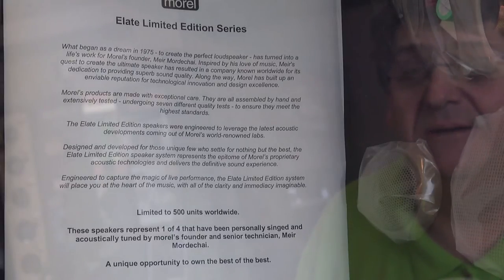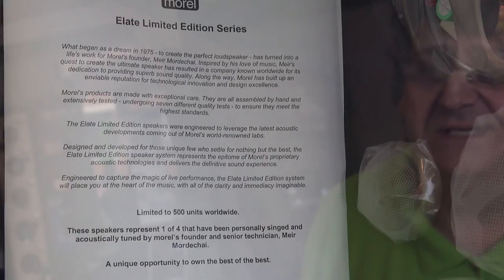But what you're looking at, apart from me in reflection, is a set of Morel Elate limited edition series components. They're three ways, they're two and a half grand. They're limited to only 500 units worldwide, but these ones are personally signed and voiced by the founder and senior technician Meir Mordecai at Morel in Israel, and they're signed as well.